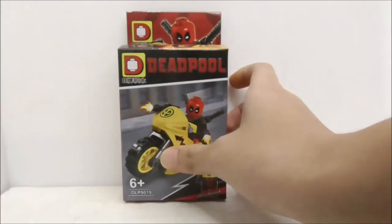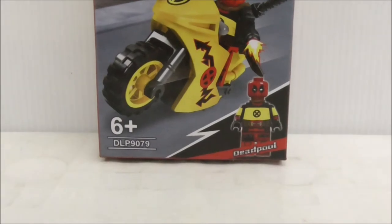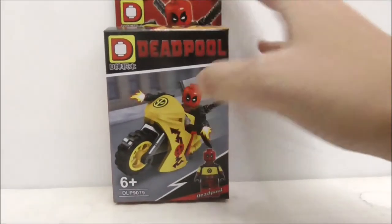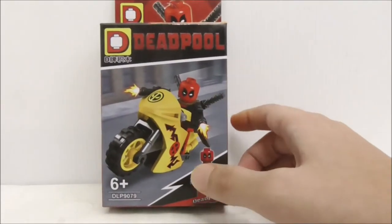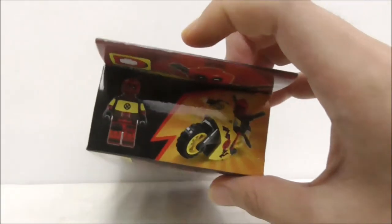So this is the box itself right here, and as you can see it's recommended for ages six and up. This is set DLP 9079, and here it shows you the box art which shows Deadpool on a motorcycle. You have the Deadpool figure itself and you have Dallupin right here — this is the top of the box.